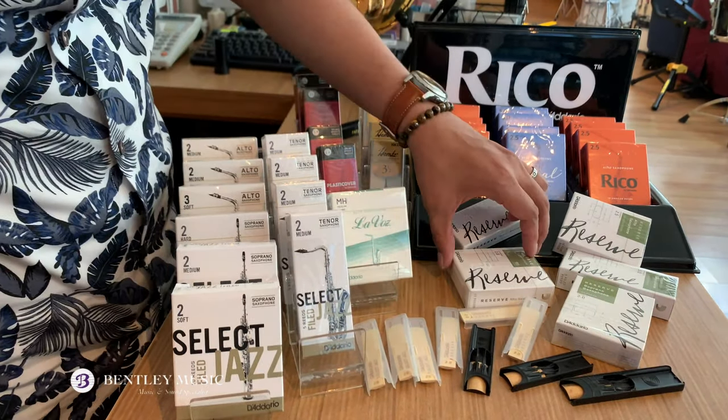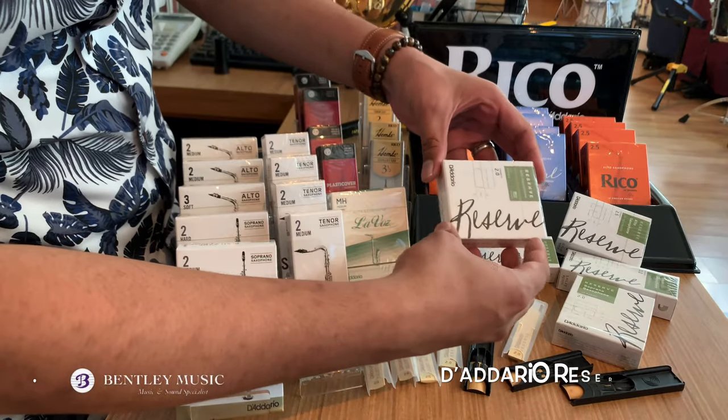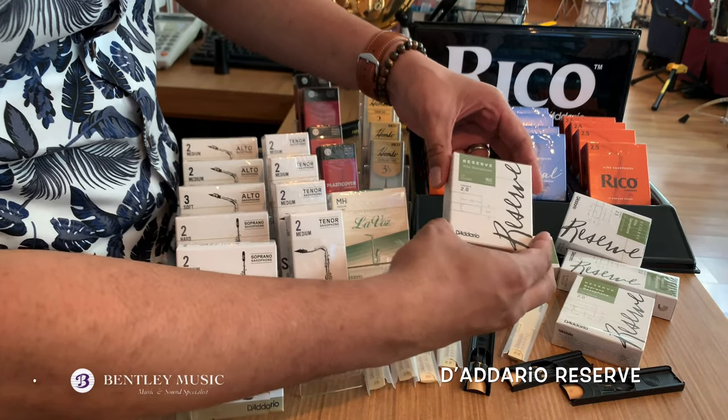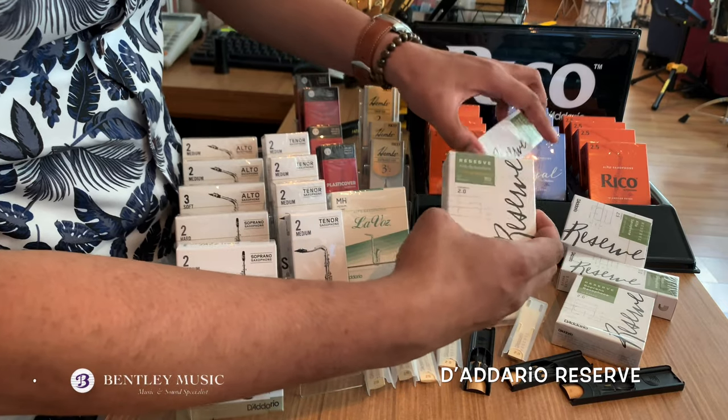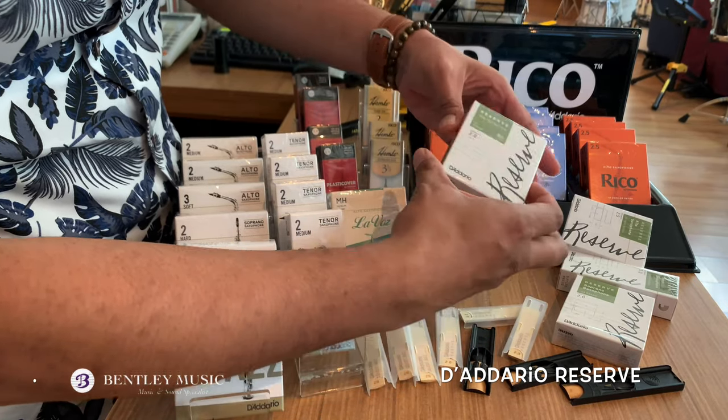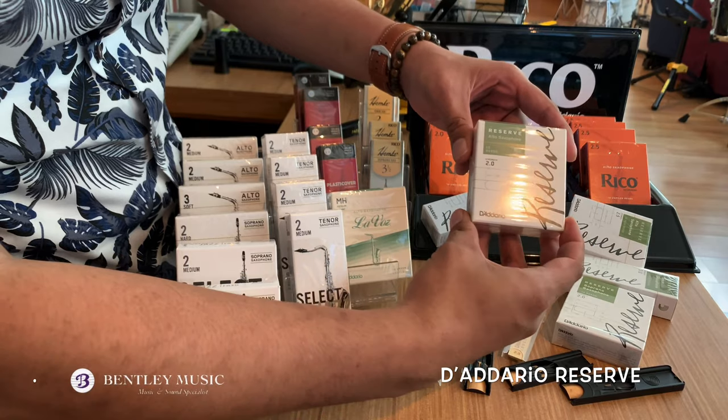Next we have Reserve. The Reserve reeds line is also available for saxophone — soprano, alto and tenor. It features a heavy spine for control, flexibility of volume and tone quality.